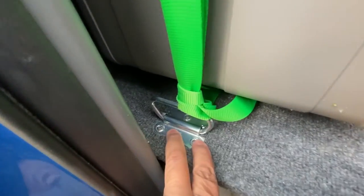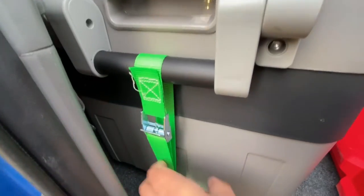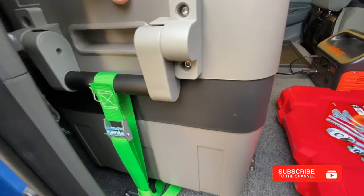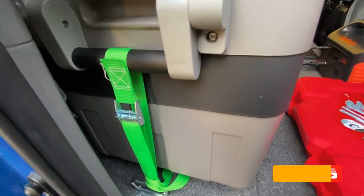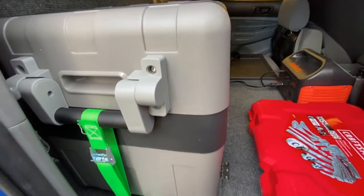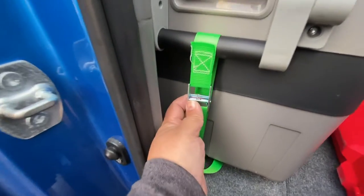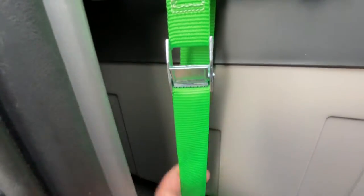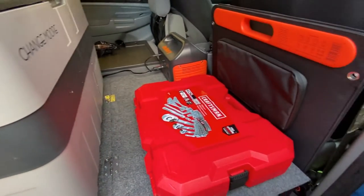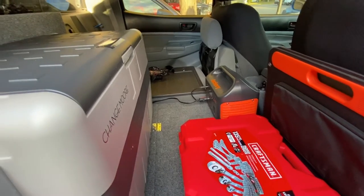I also installed these little tie-downs here so I can strap down the refrigerator in case I roll over or whatever — it won't bounce up and down. I do the same thing for the other side, and now it's secured and won't go anywhere. They're easy to take off — just push this little button right here, it loosens up, and you can take the strap off. This is what it looks like — I'm ready for all my other gear and ready to go on trips.